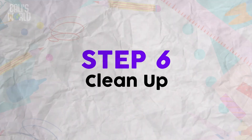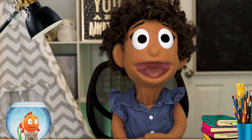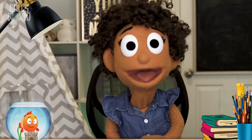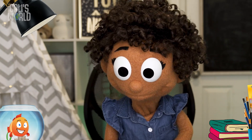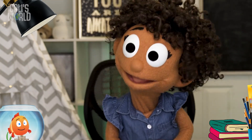Step 6: Clean up! Step 7: You're done! Check out my awesome-orific card for my dad! Wow, I had so much fun! I feel like I could make a lot more cards, but I don't know anyone else who has a birthday coming up. I'm gonna go give my dad his card while we check out our Bible story for today.